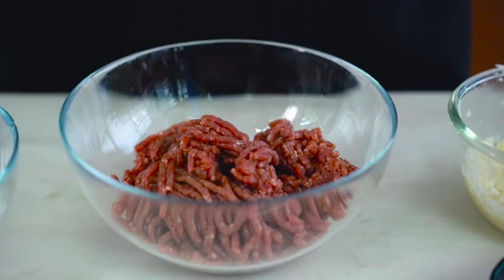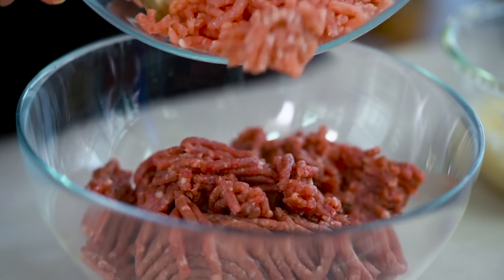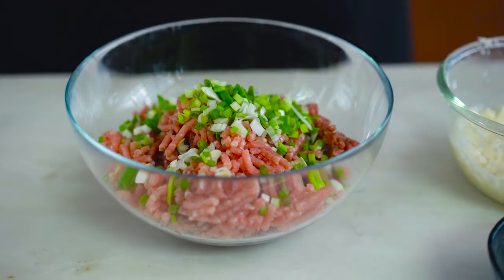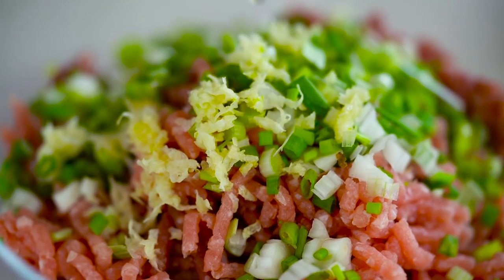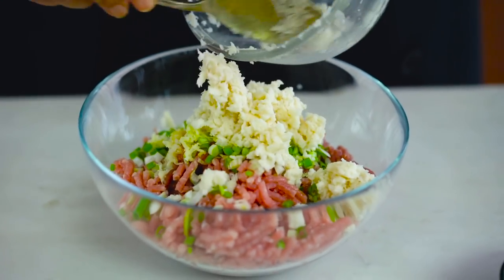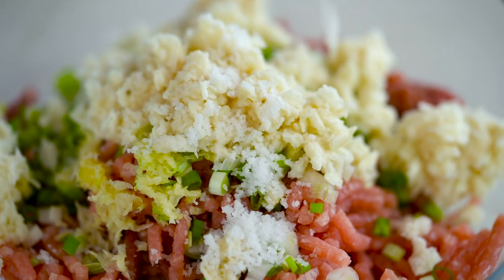For the meatballs themselves I'm using a mixture of beef and pork. Adding the pork in because you want a little bit of extra fat — extra fat means extra flavor and extra juiciness. I'm also going to add some spring onion and some garlic, a little bit of sesame oil, and now my breadcrumbs. They just took a few seconds to soften up. Good to go, and a really good decent pinch of salt.